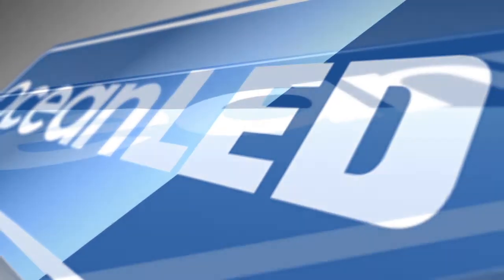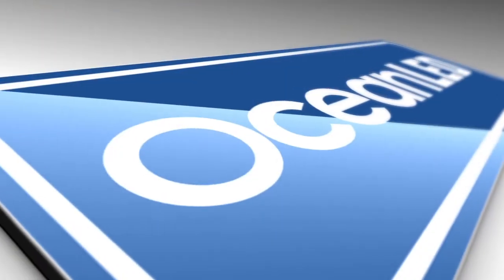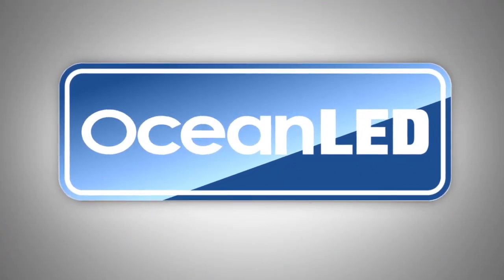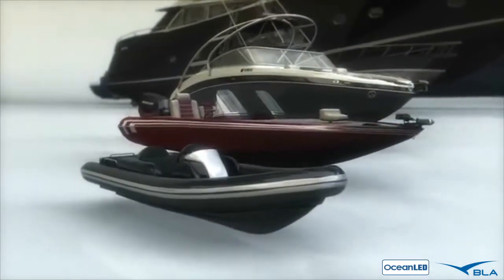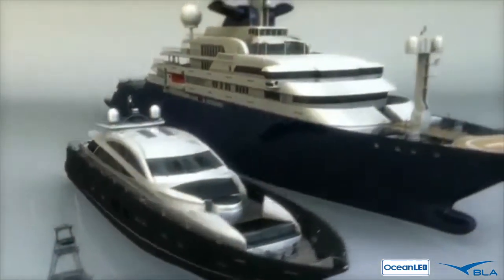Accredited with kick-starting the marine LED lighting revolution back in 2005, Ocean LED continues to change how boat owners and captains light up the night. All products are designed and produced in-house and serve a multitude of uses on board all sizes of boats, from three-meter ribs to the largest super yachts.